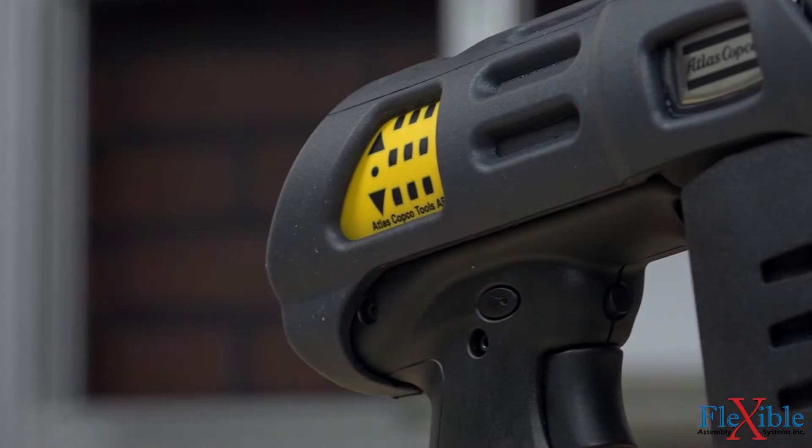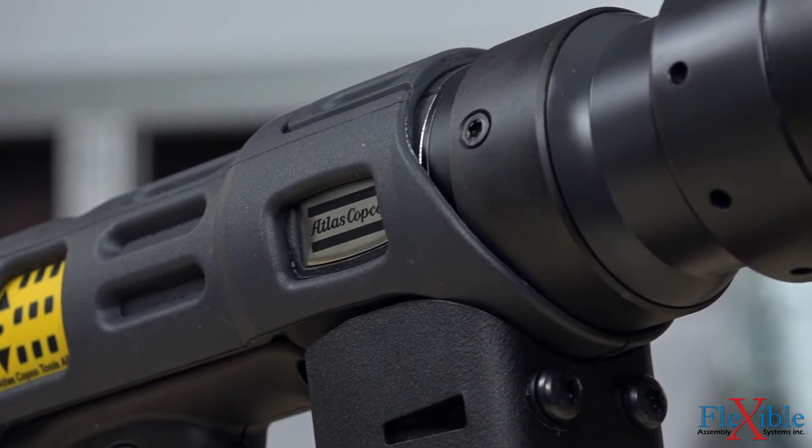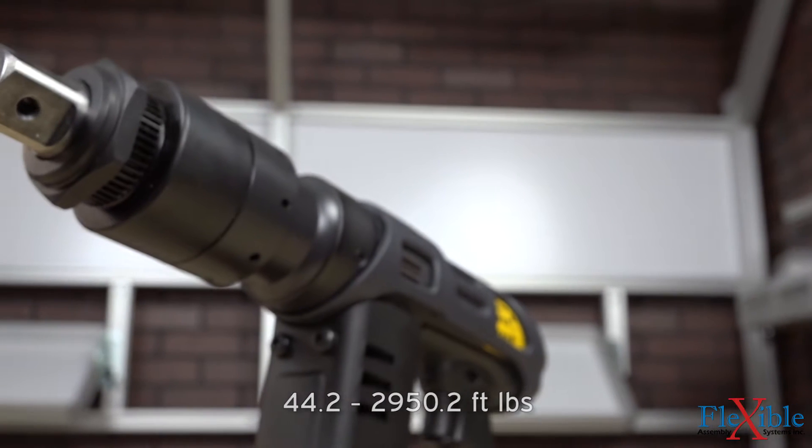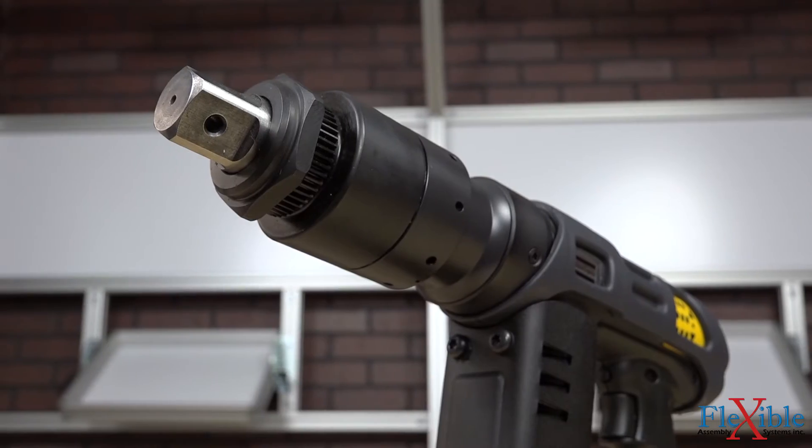This new design not only saves space but also cuts down on weight, creating a lighter, ergonomic tool able to achieve accurate results at high speeds. The ST Revo is available in a torque range from 60 to 4,000 Nm with 3/4 inch, 1 inch, and 1.5 inch square drive sizes.